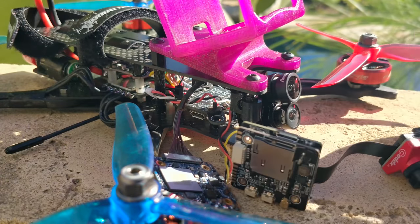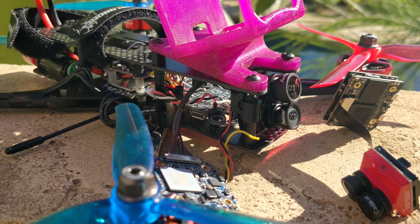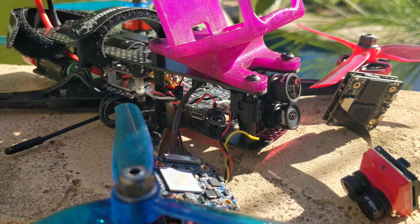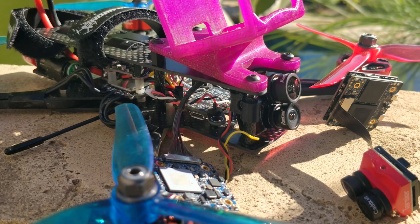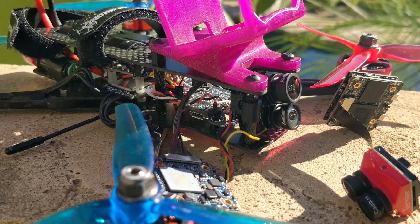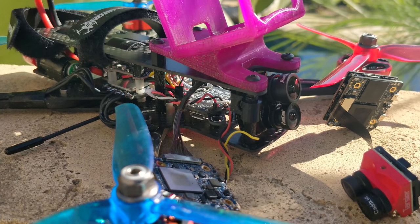Moving on to the user experience of these cameras, the Tarsier's user experience is absolutely awful, and it's awful for one primary reason. I've used over a dozen of these things and I still can't remember the Wi-Fi password, and I don't even know how to get the Wi-Fi to turn on reliably. The app itself is not that fantastic either — some settings don't actually do what they say. In this version of the camera, there's also no more hyper-smooth or any kind of smoothing effect, which is fine because nobody ever used that anyways.